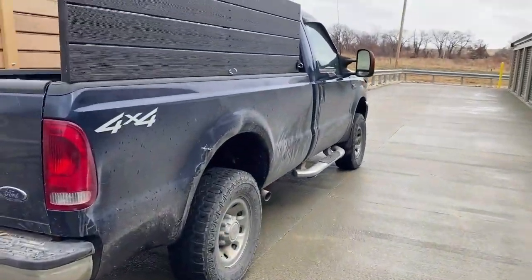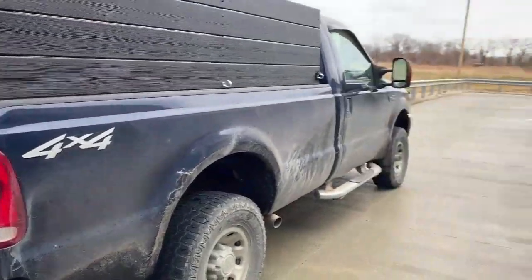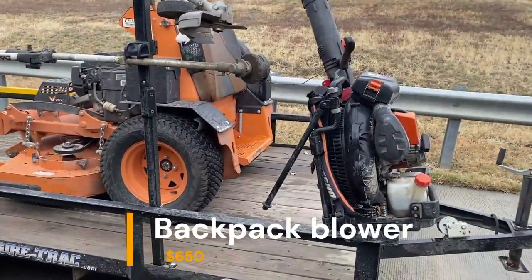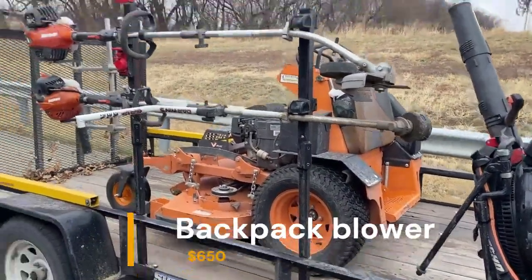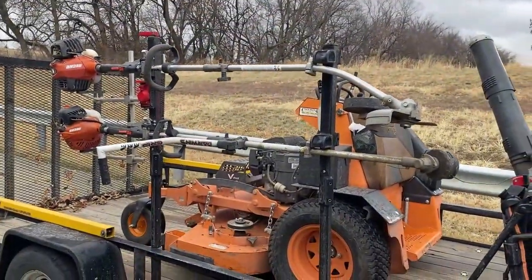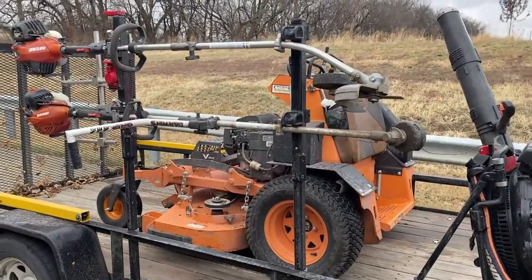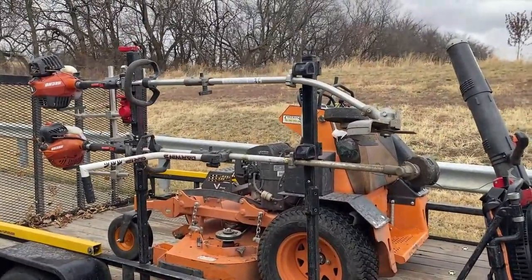Brand of truck does not matter. Brand of mower does not matter. Brand of the equipment does not matter. None of that truly matters. But this is what you need to crank out $90,000 your first year.